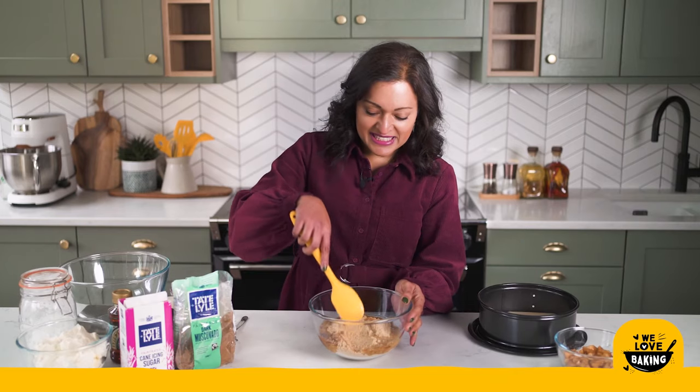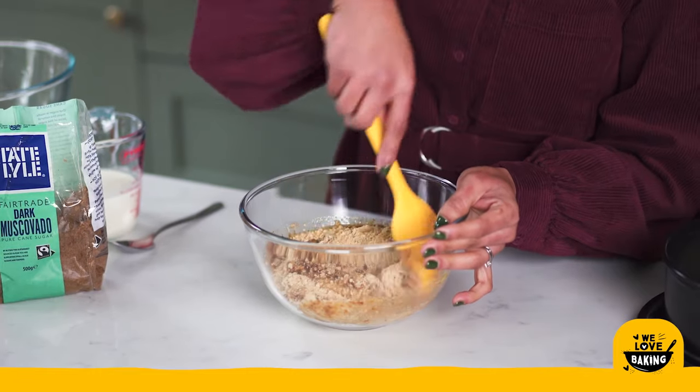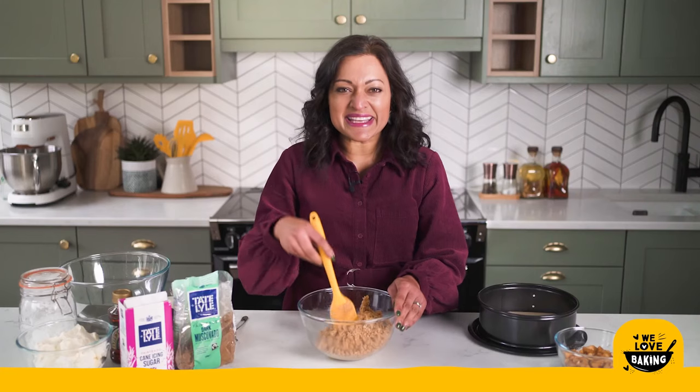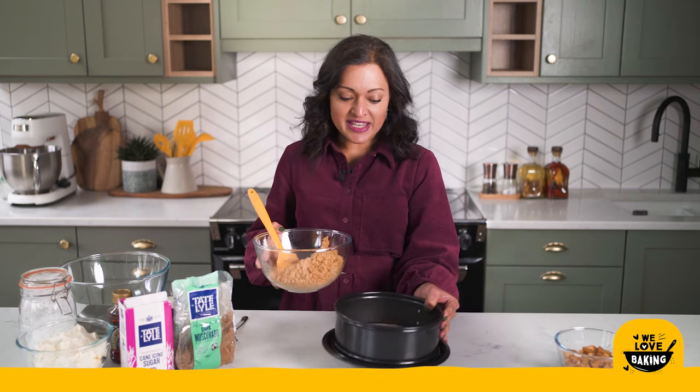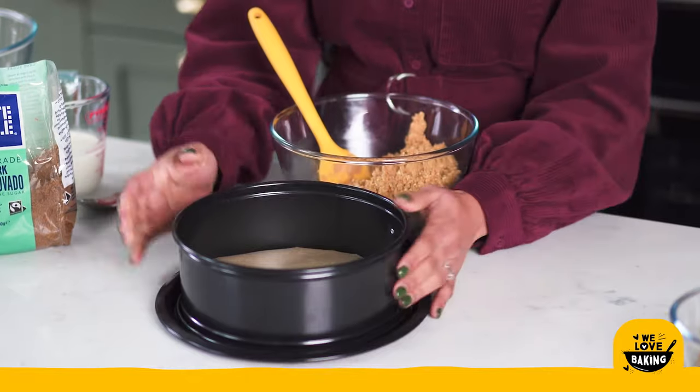We're going to mix everything together and this is our base then ready to be used. Once everything is mixed together we're going to pop that into our cheesecake pan. I have here a springform pan.